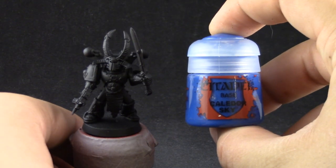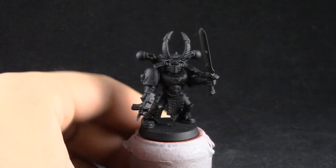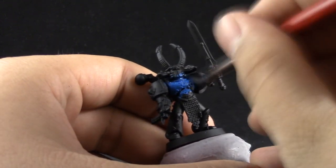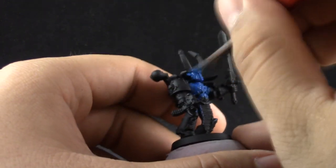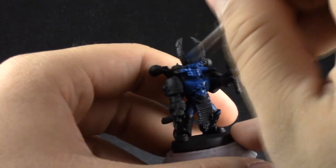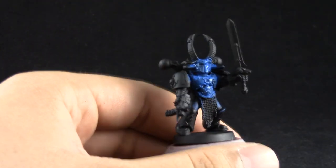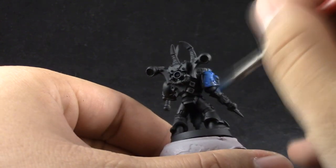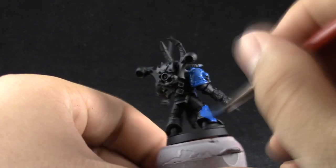I'm going to start by basing the whole model with Caledor Sky. If you can find a blue primer that matches this color you can use that instead and that would save you one step. Here I'm using Caledor Sky thinned down with a little bit of drying retarder, just to help the color go more smoothly onto the model and to extend the working time. I used two coats of this color just to give it a solid base.